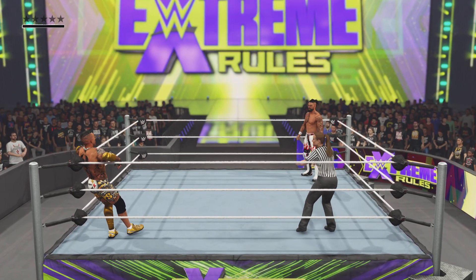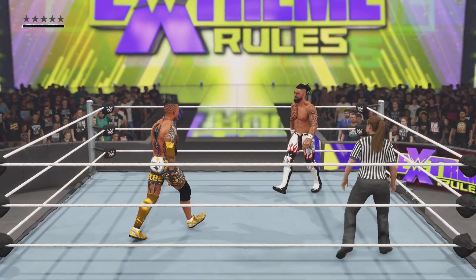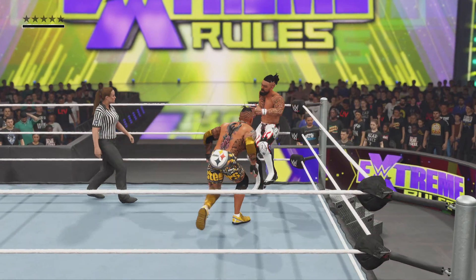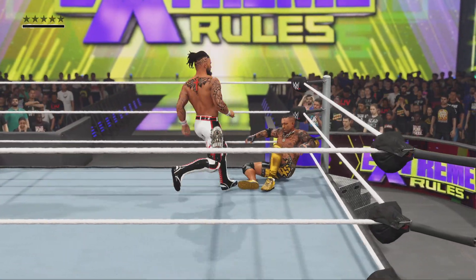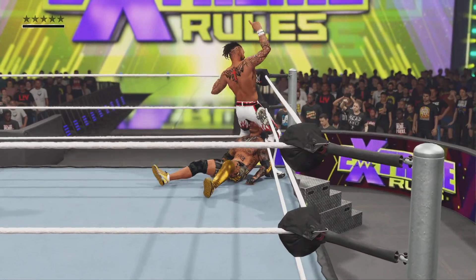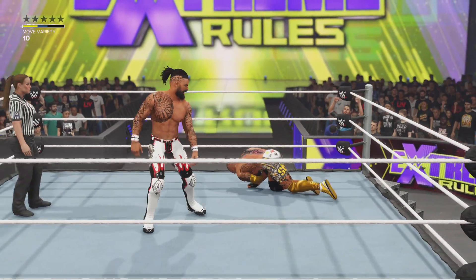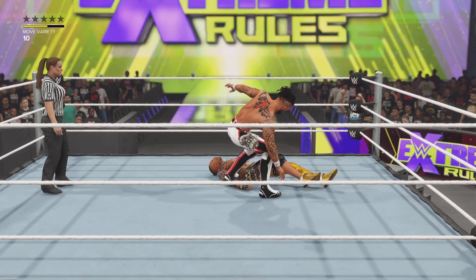Looking into the eyes of this competitor tonight, you know he understands the significance of this match. This is an opportunity to make big headway on the roster. Coming into this fight, his opponent's been boasting a new, more aggressive attitude. We'll have to see if that new approach will produce any dividend — relentless damage right to the chest cavity.